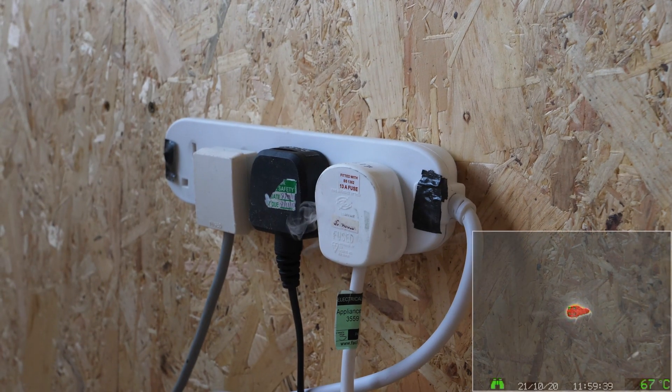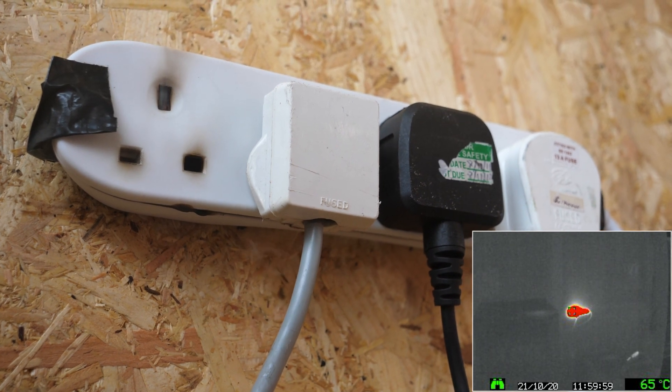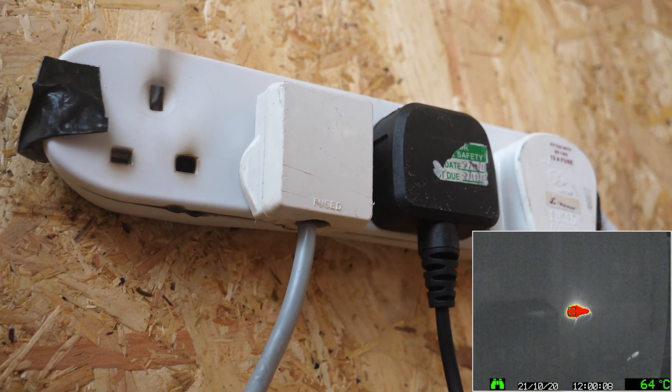In the bottom corner, thermal imagery and temperature have been used to demonstrate heat rise as more electricity is drawn through the extension lead.